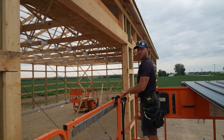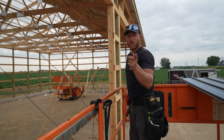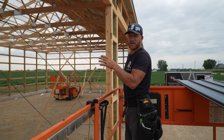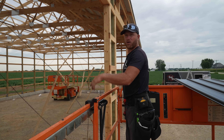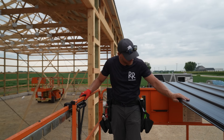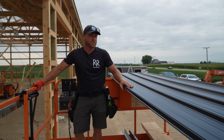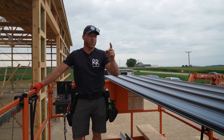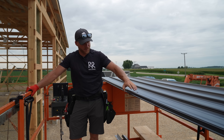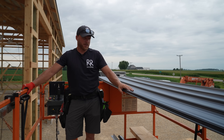One side down. The boys are going to stay up there and start getting all the screws done, and I'm going to move over to the other side, make sure everything is nice and straight, get it prepped, then call them over and we'll start laying the other side. I'm trying to figure out why there's still like six sheets of steel here — typically two bunks, one for each side of the roof.